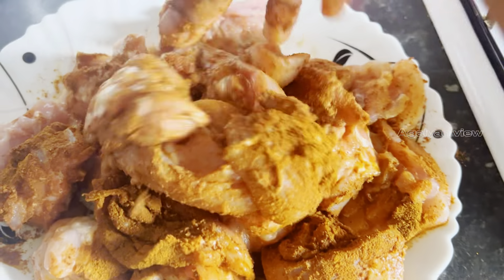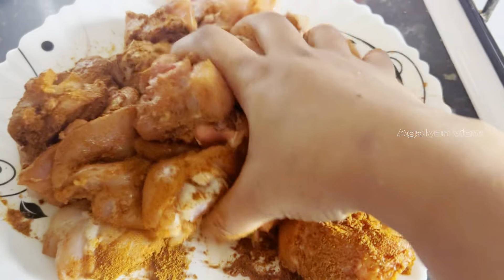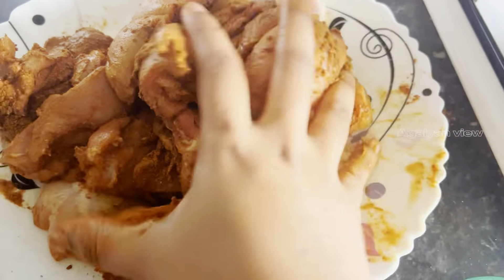They will eat 10% of the food. I still have a coffee. The chicken is filled with sugar. I will taste it again. The chicken is ready.